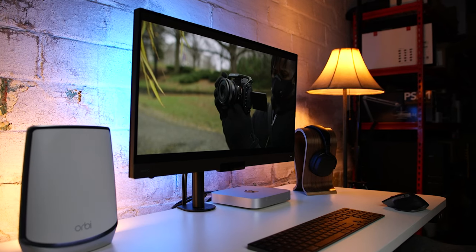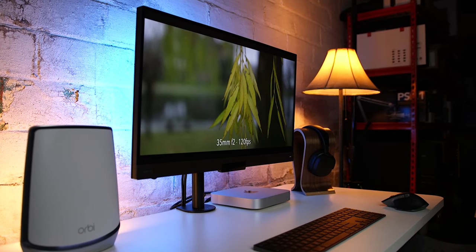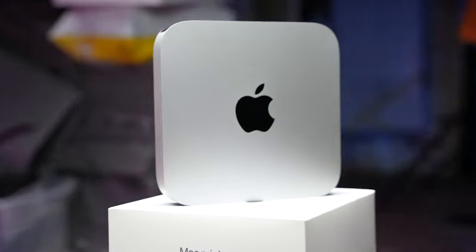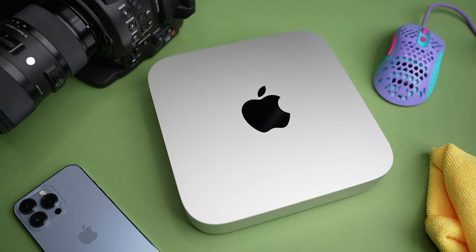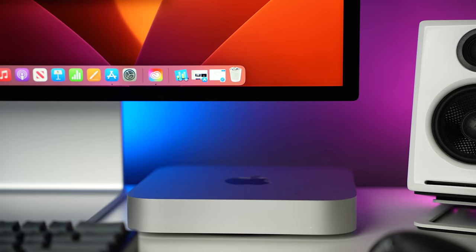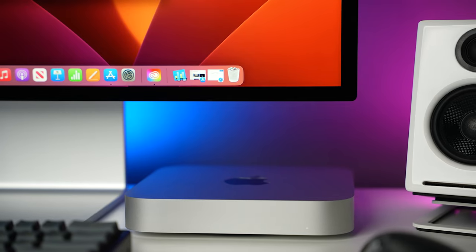That brings me to the third reason you should buy an M2 Mac Mini for school: the price. Compared to the older M1 model, Apple actually reduced the price of the M2 Mac Mini by a hundred bucks. It now starts at $599 for the average user, but with the student discount, you can get it for $499. You can use some of that savings to upgrade the internal storage or the unified memory.